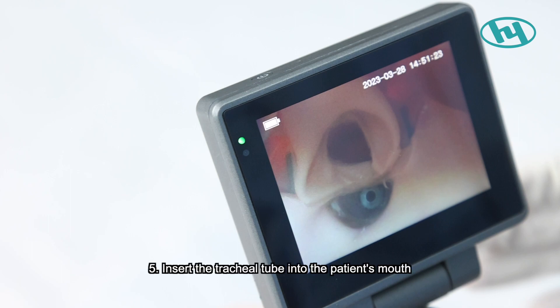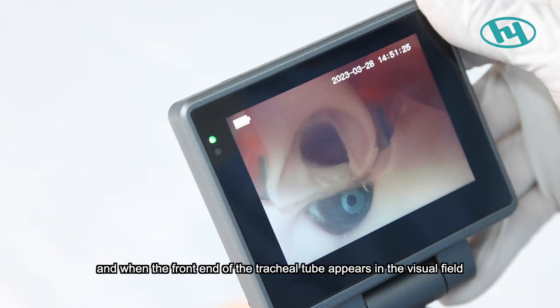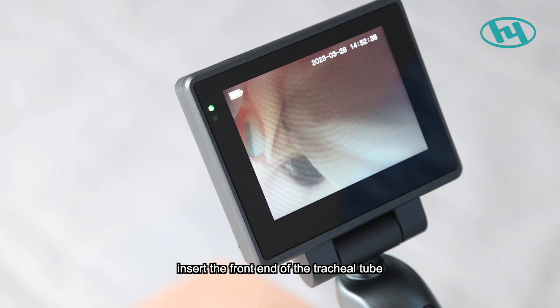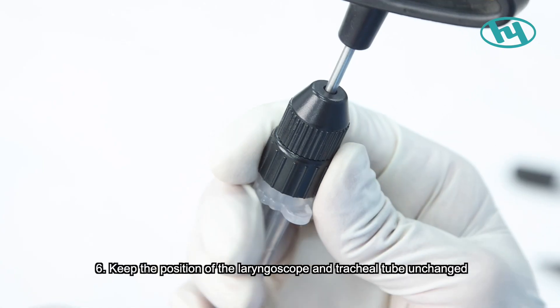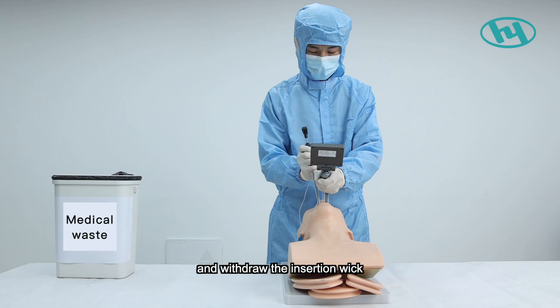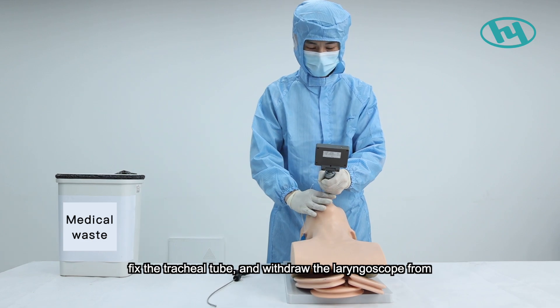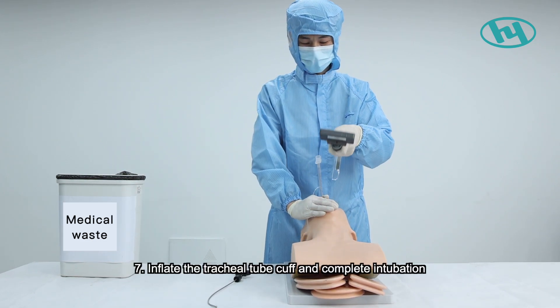Step five, insert the tracheal tube into the patient's mouth along the right side of the blade. When the front end of the tracheal tube appears in the visual field, insert it against the vocal fold to the appropriate depth. Step six, keep the laryngoscope and tracheal tube in position, withdraw the insertion stylet, fix the tracheal tube, and withdraw the laryngoscope from the oral cavity.